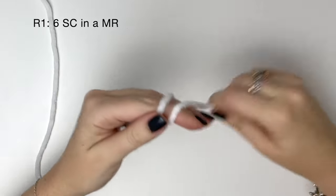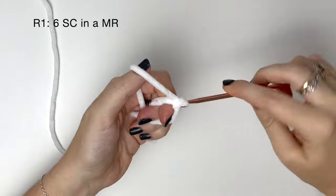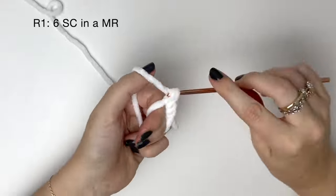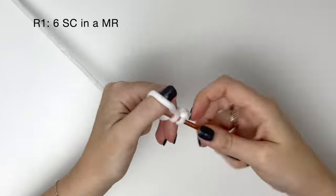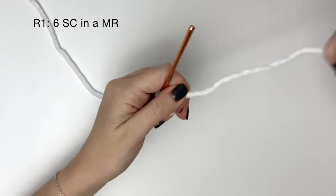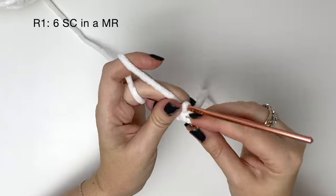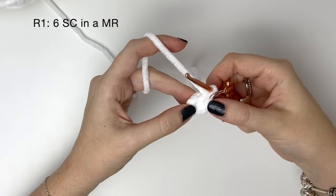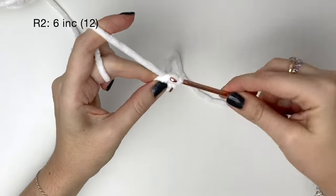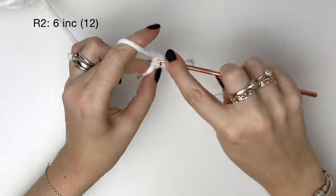For the muzzle we are using white yarn and in round one it's six single crochet in the magic ring. Pull the ring tight and as always I'll be using a stitch marker in the last stitch of each round. In round two we do two single crochet into each stitch from round one. This means we're doing six increases which brings us up to twelve stitches.